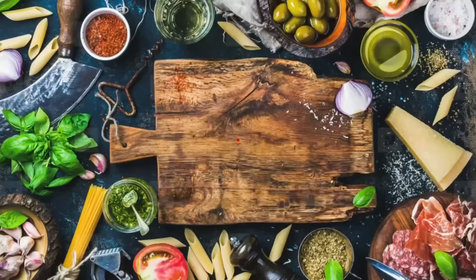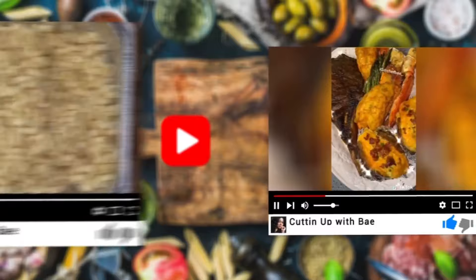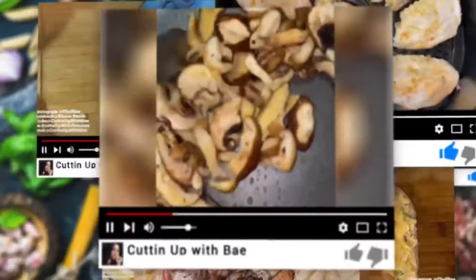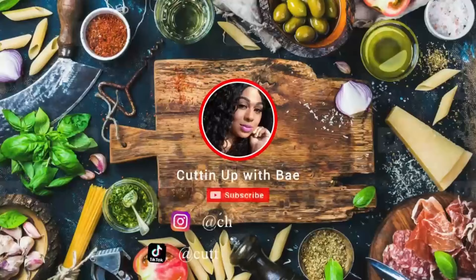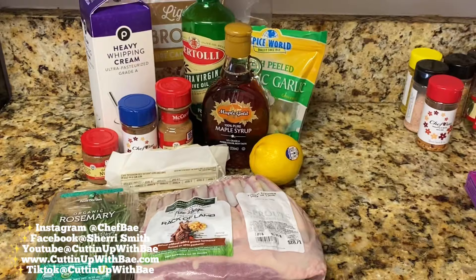Have you ever tried lamb chops? You gotta try these. Hey everybody, thanks for joining me on another episode of Cutting Up With Bae. Today we're going to make some lamb chops, some mashed sweet potatoes, and some broccolini.